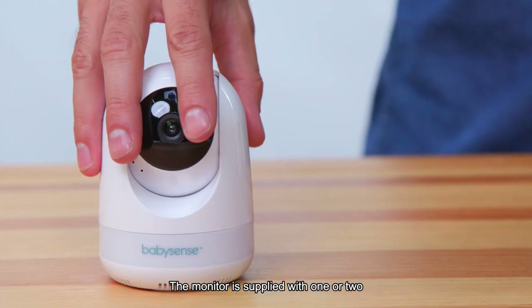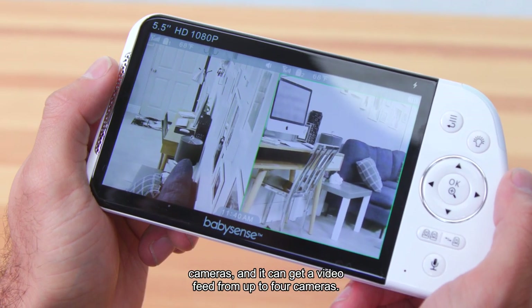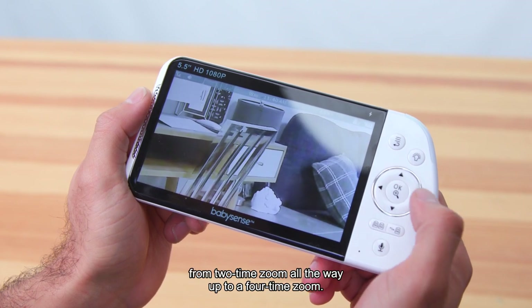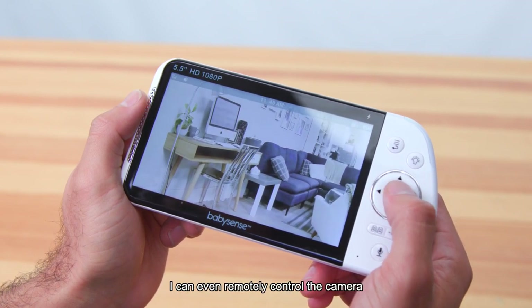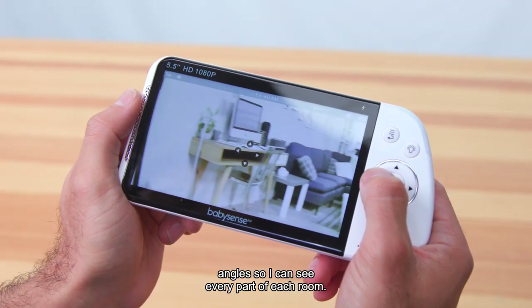The monitor is supplied with one or two cameras, and it can get a video feed from up to four cameras. Plus, each camera features a two-step zoom from two-time zoom all the way up to a four-time zoom. I can even remotely control the camera angles so I can see every part of each room.